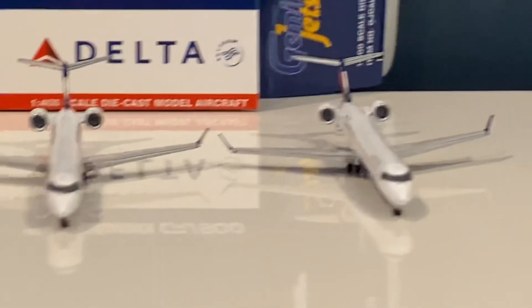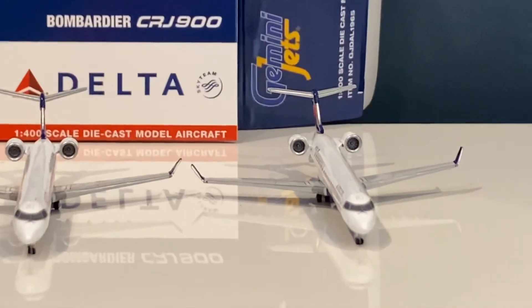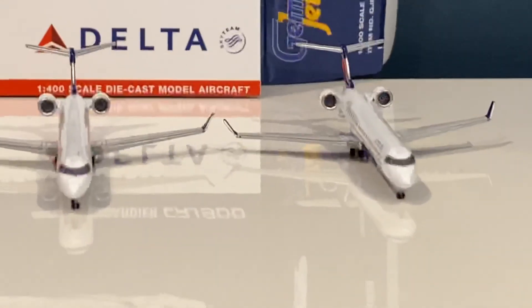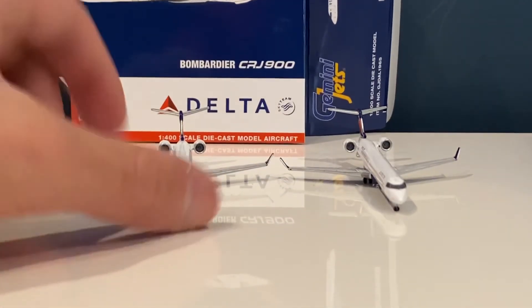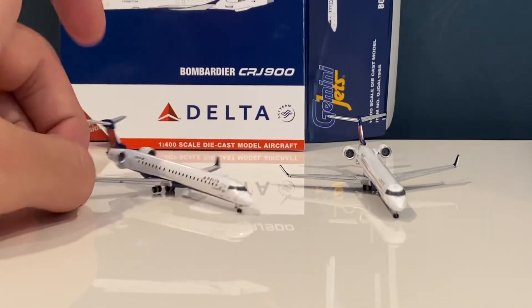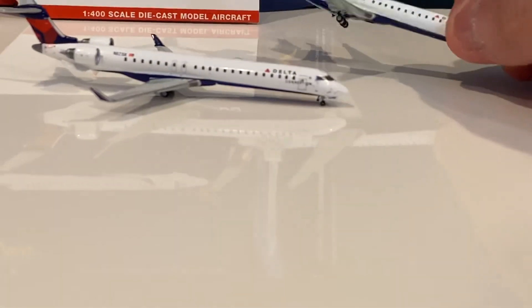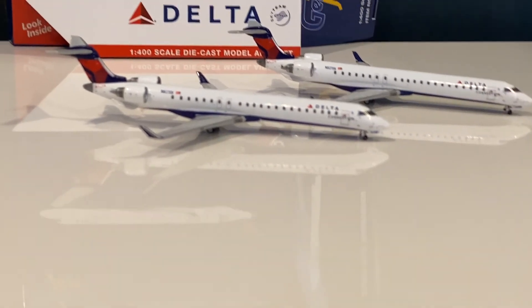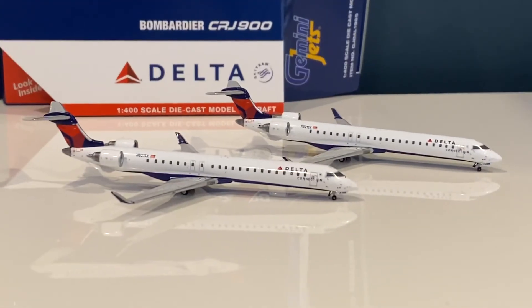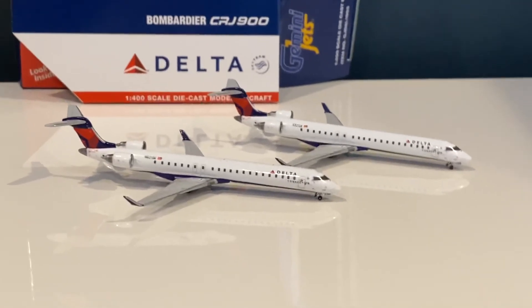Anyway, that was a quick little unboxing and review of the model. It's still really hard to find and pretty rare. I'm going to try to take the landing gear off one of the models and glue it back on the right way. Thanks so much for watching — this was a short little video, and I'll catch you in the next one. Bye!